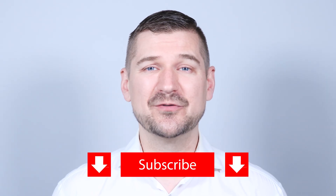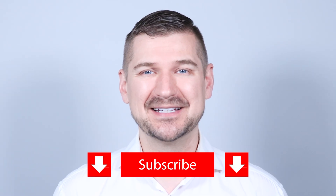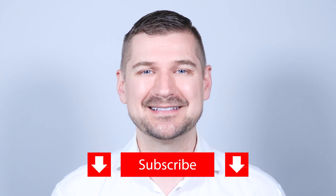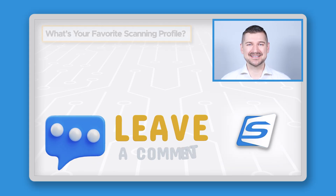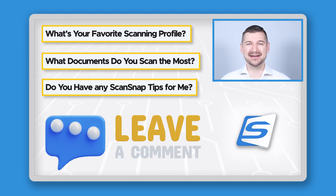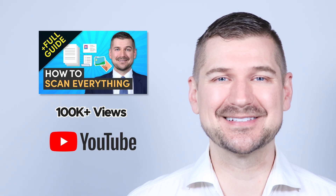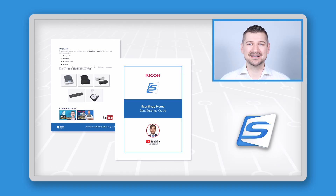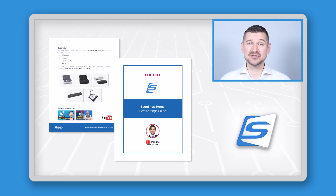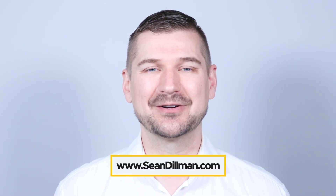Before I wrap up, if you liked this video, please leave a like, comment, and subscribe to my YouTube channel. I'd love to hear about your experience using ScanSnap Home — write a comment below and let me know your favorite scanning profile, what documents you scan the most, or any tips you may have. For advice on how to scan and organize all of your documents, please see my videos on how to scan and organize everything. Those are my recommended best ScanSnap Home settings. To make it easier to use these settings, I've made a simple guide which you can download for free at www.SeanDillman.com. Thanks again for watching — I'm Sean Dillman.